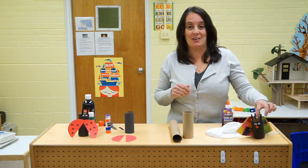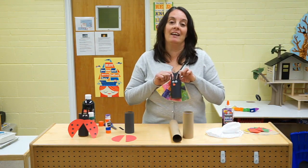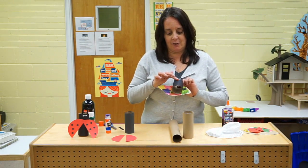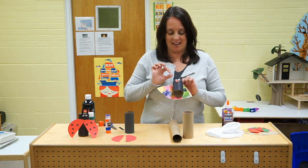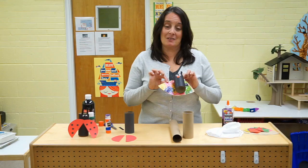Guess what else I did with the paper towel roll? I made a butterfly! Same thing — I used the black, I added the black around the roll, I added eyes for my butterfly, some antenna here, and then I wanted to make wings.